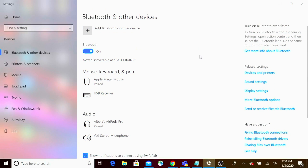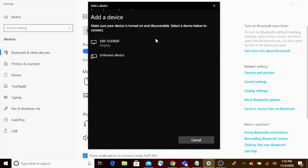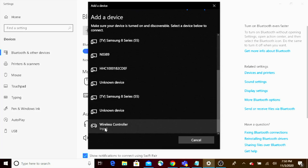Once you get your DualSense controller into pairing mode it's all a matter of getting it connected to the computer. On the PC all you need to do is go into your Bluetooth settings, select add a device, select Bluetooth, and then from there select wireless controller. That's your DualSense controller. Go ahead and select that and hit done, and then you're pretty much good to go. Your DualSense controller is now paired to your PC.